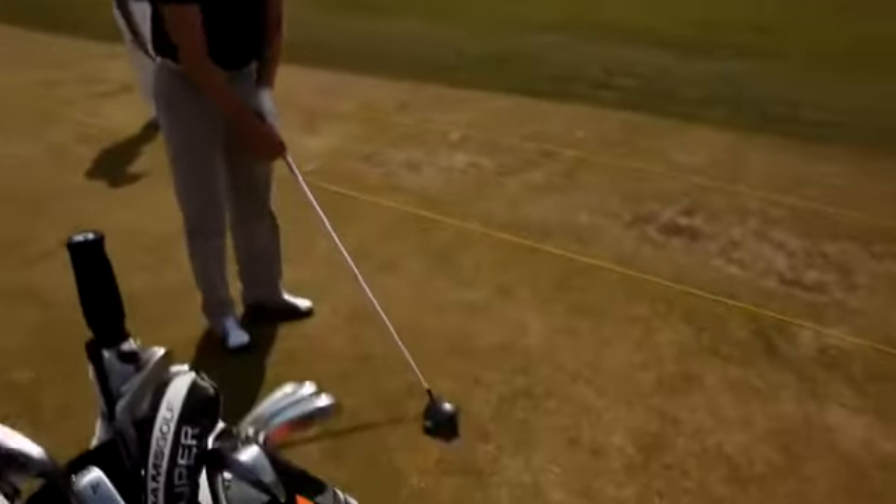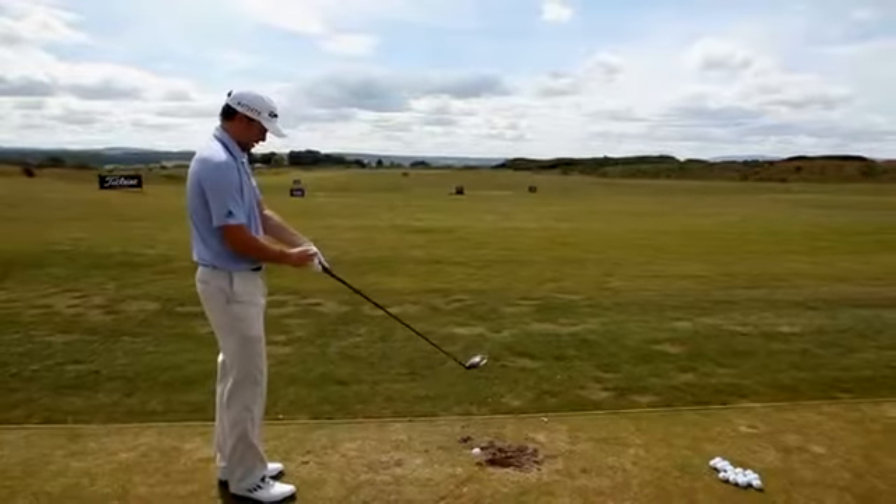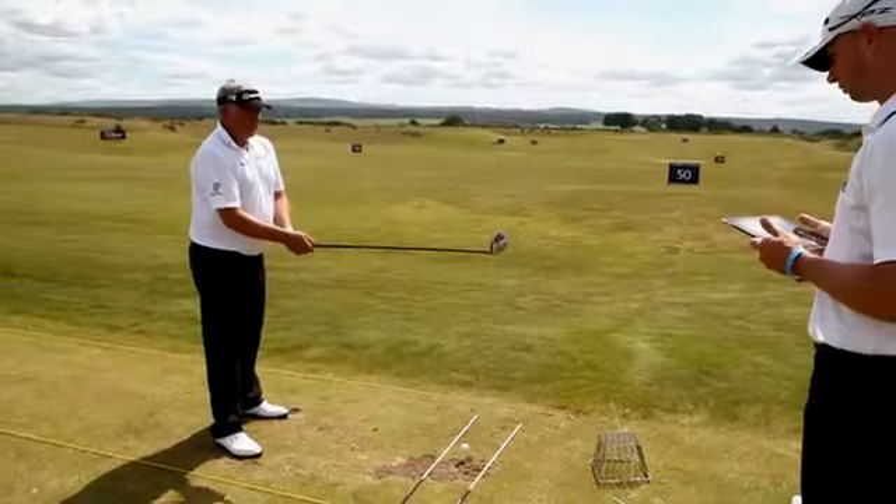First impression, obviously looking at it, for a 460cc head, it doesn't look that big, which I like. I just got a tweet from the TaylorMade guys and they said we got to have a new product. It looks fantastic.